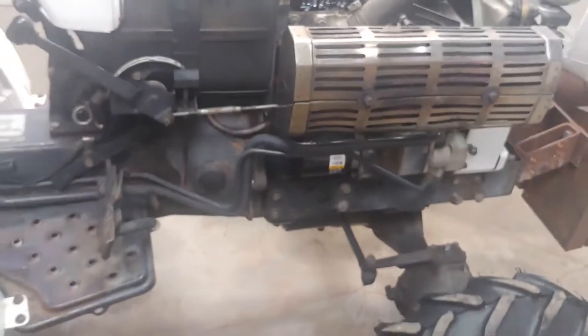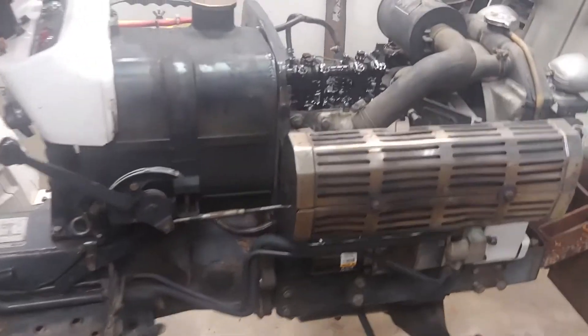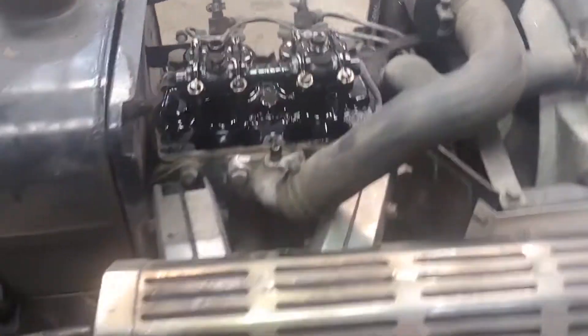This tractor runs really well. I don't know how many of them are still out there, but if you have one still running and found this video helpful, thanks for watching.